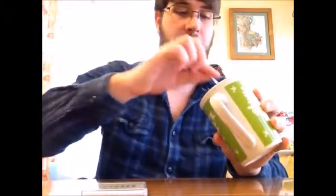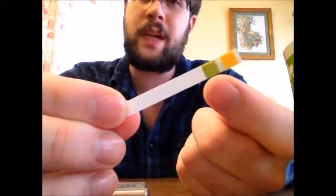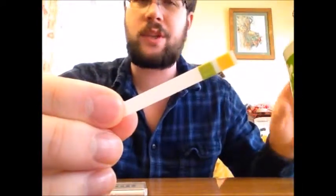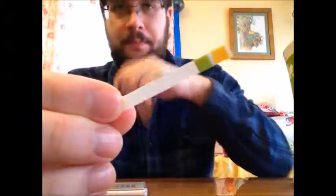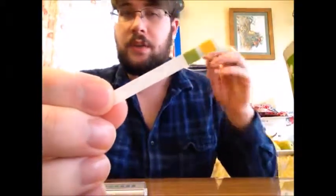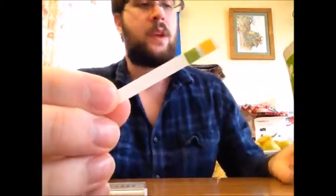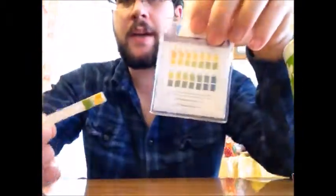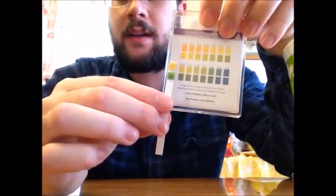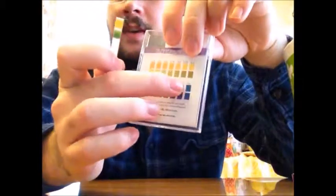I'll show you what happens when it gets wet. It takes about 15 full seconds for the colors to fully come through. As you can see, the bottom is already green — it changed from that light orange-ish yellow to already a medium green. You can see it's getting darker as time goes on. There are chemicals in the sponge that react to the pH in your saliva and urine. Now that it's done, you can compare it with the scale on the back to find out what it is. This one matches at about 6.5, or just a straight 6.2.